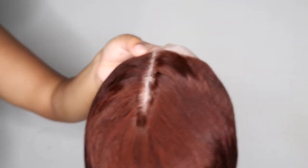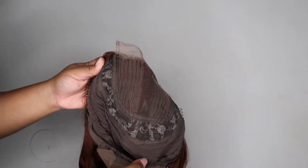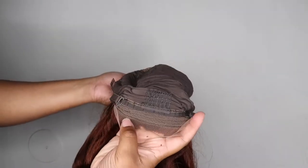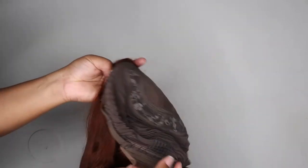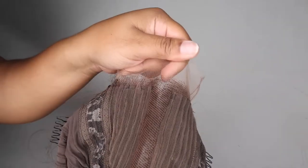This color is so freaking bomb. I am like so in love with this color, it is so nice. As you guys can see, it's a body wave wig. This is a T-part wig, so the only part that is laced is the T-part of it — the part that's by your edges and then the actual middle part. We have three combs inside as well as adjustable straps, so that's all good.